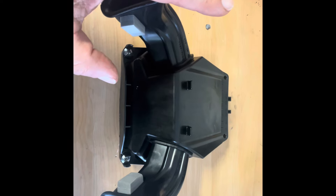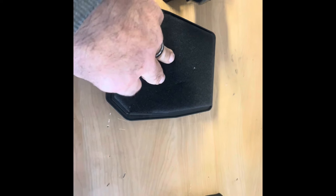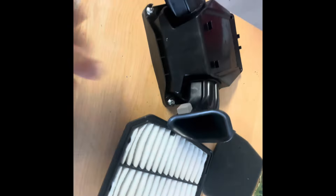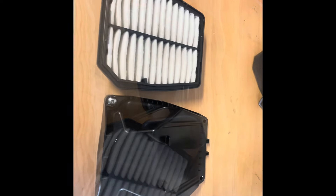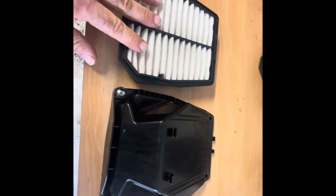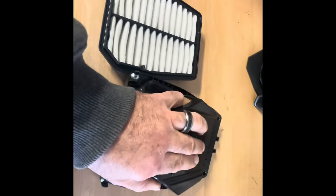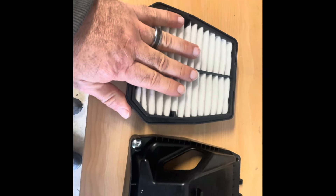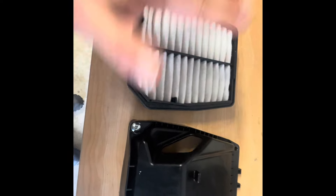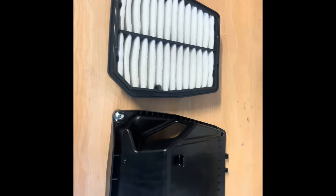This is what the stock Airbox looked like. For the Stage 1 Airbox mod, we removed the foam off the filter and pulled those two snorkels off just by grabbing and twisting. After the Stage 1 mod, you have a filter with no snorkels — you can use it with a stock filter or a Sprint filter; I prefer the Sprint. That gave you some nice gains, and it was free and worked well with the stock programming in the ECU.